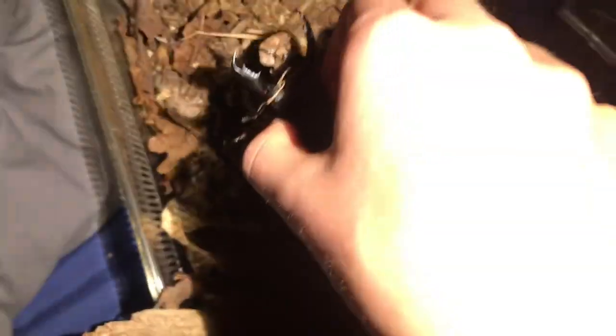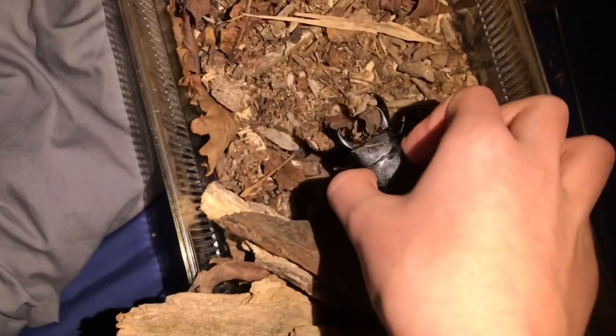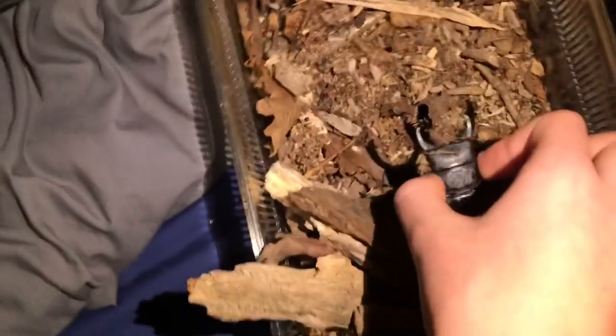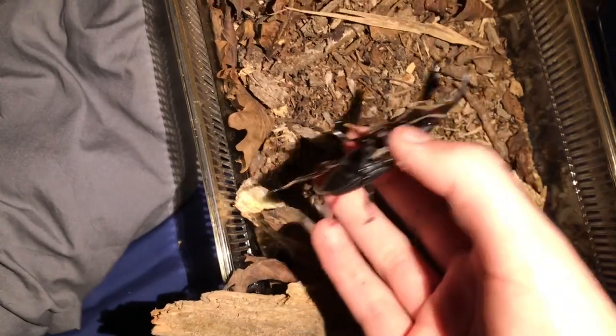Let's see if I can find the beetles. This is my male Dorcas titanus. I'm holding him like this because of a previous bite — you can see how much damage they have done. But it's a beautiful beetle. In here somewhere there's a female, probably not going to disturb her though.